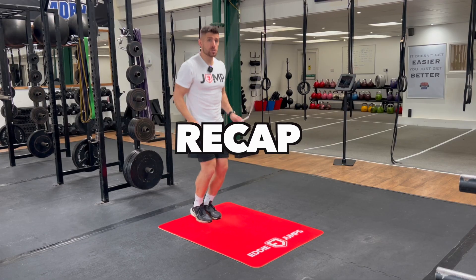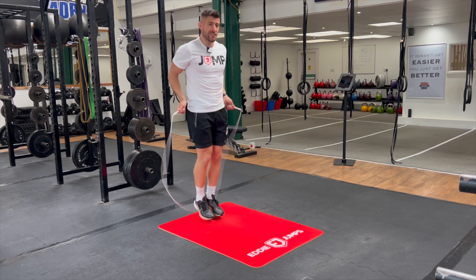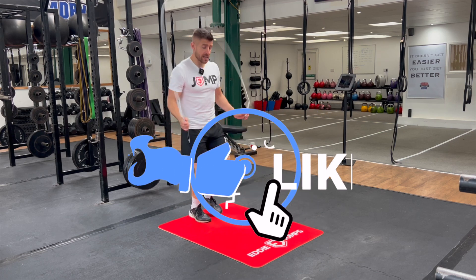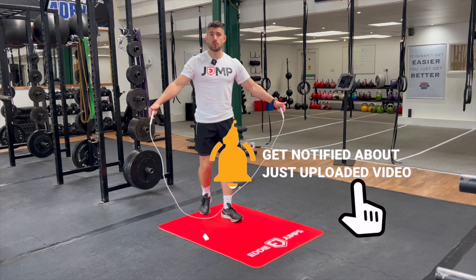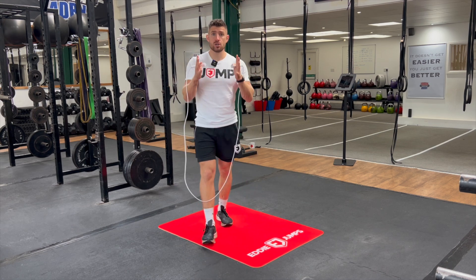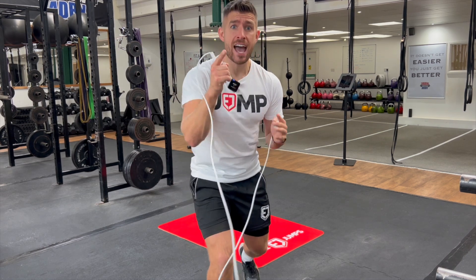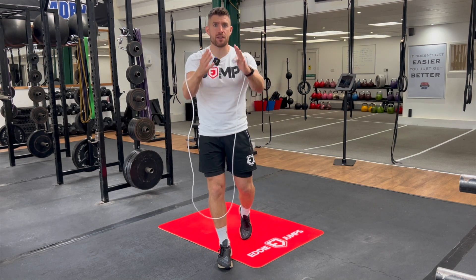The first footwork anyone new to skipping needs to learn is the basic bounce, where we're jumping with both feet together — once, two hits off the floor, staying nice and light on our feet. When progressing to single leg footwork like hopping, the boxer skip, and the run skip, you'll find your arms drifting wide because it feels really unnatural. You just need to spend a little more time building solid confidence in your technique.